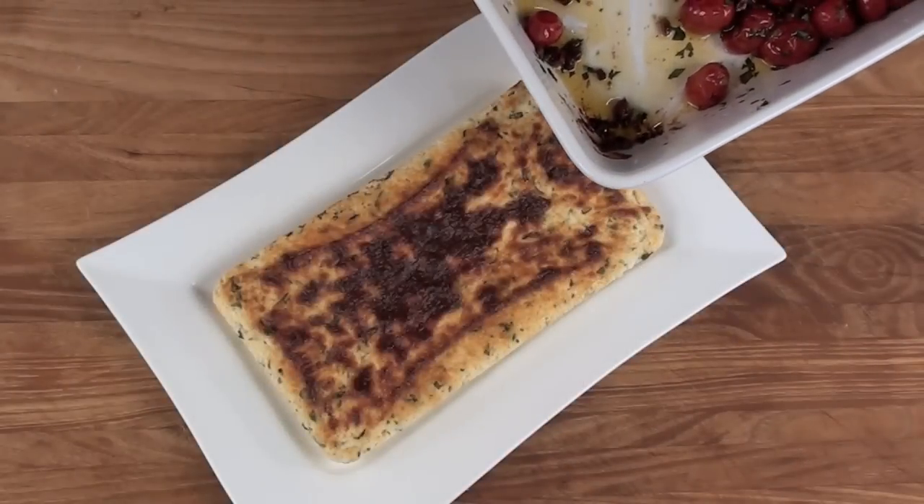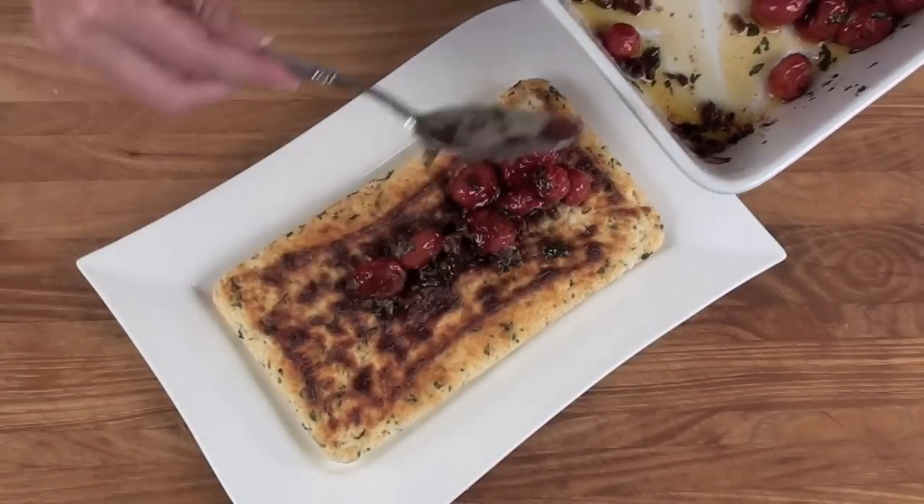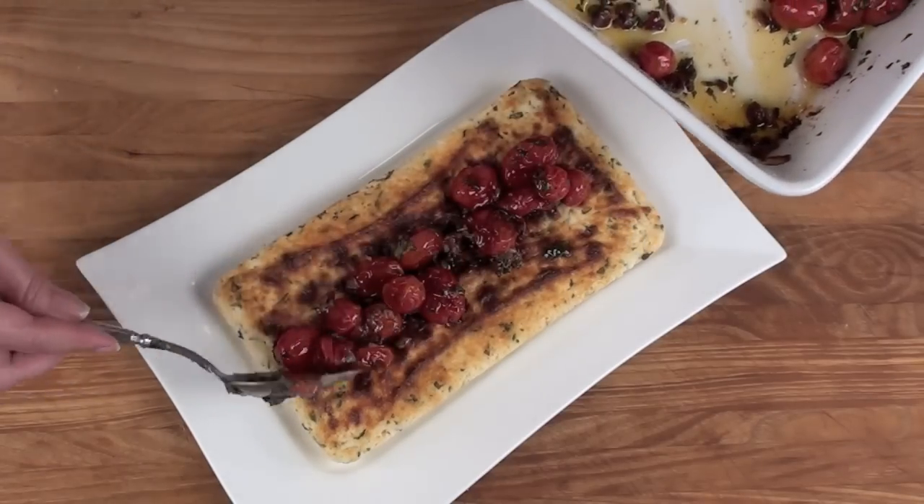Our baked ricotta is out of the oven and on a serving platter. Now, the last thing to do is just top it with our caramelized cherry tomatoes. So easy and so wonderful — if you're like me, you're going to find a hundred uses for them in your recipes.